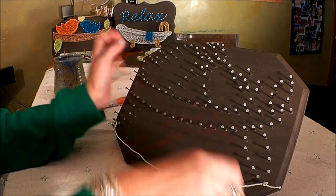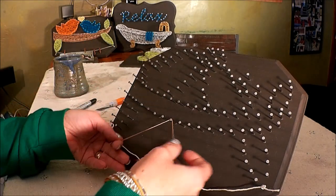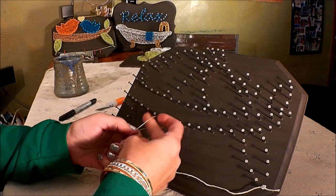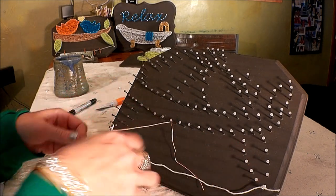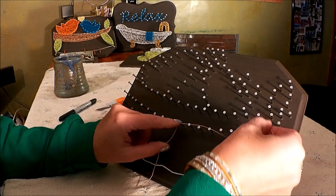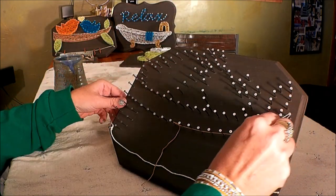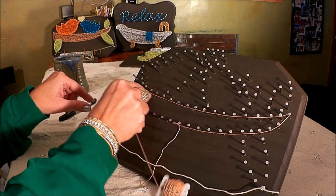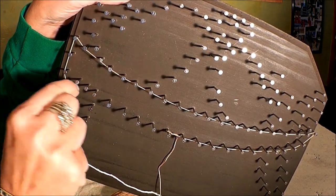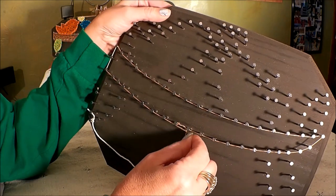First we're going to start with the branch, and we go in this order because that will be the thing closest to the board — then we'll build the other pieces on top to give a little dimension. Take your brown string and tie it on any nail in the branch line. I like to start each layer by outlining the sections, so I'm going under these nails, up to the point of the branch, around that, and then underneath the top layer. Loop around the side nail, come down the side, and again across the bottom. Now we have our section outlined.